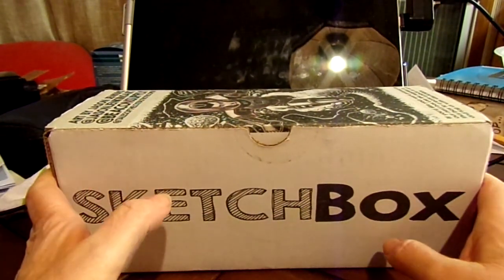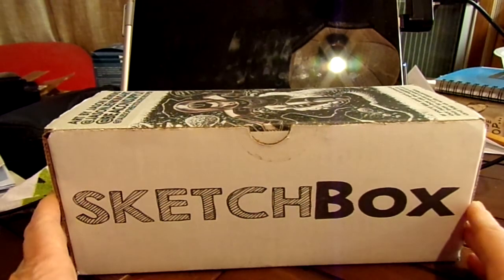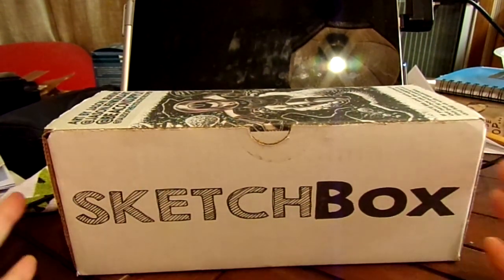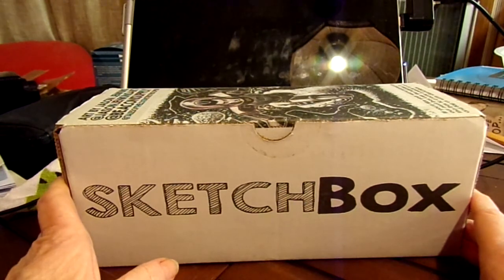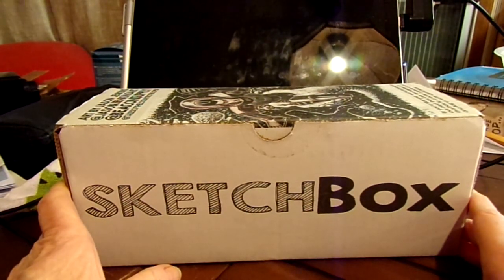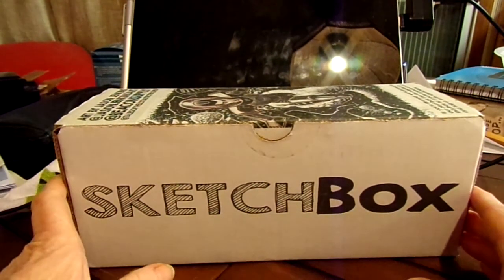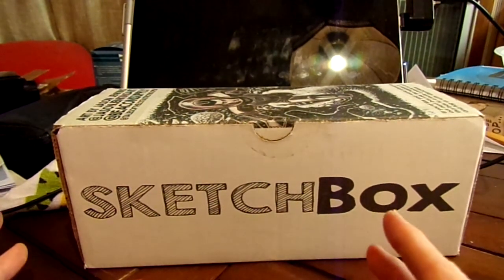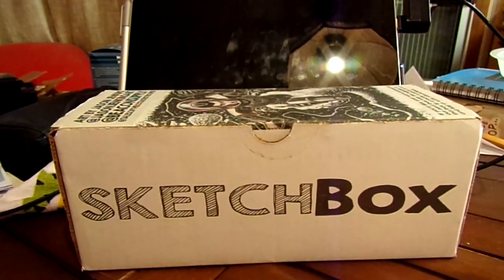Before we delve into the November SketchBox, let me show you what I did with the October SketchBox. Those of you who saw my previous video know that I did not get the little Daniel Smith dot card that came with the box — they just didn't put it in. I went to eBay and talked my husband into getting me the 238-sheet dot card, because the 66-sheet one did not have the colors that were supposed to come with the SketchBox, but the 238 one did.